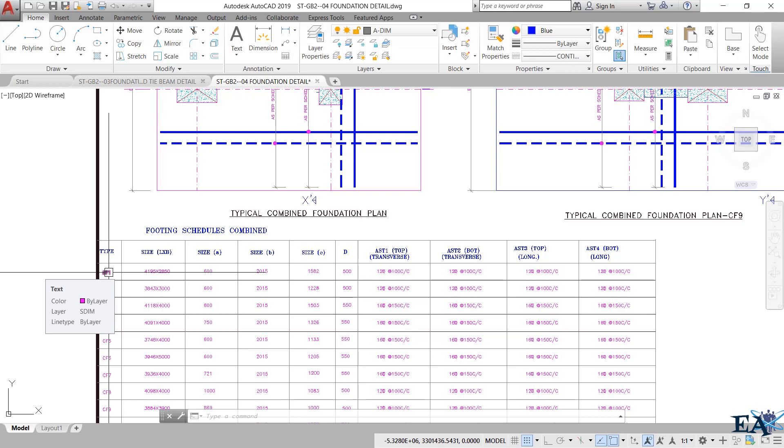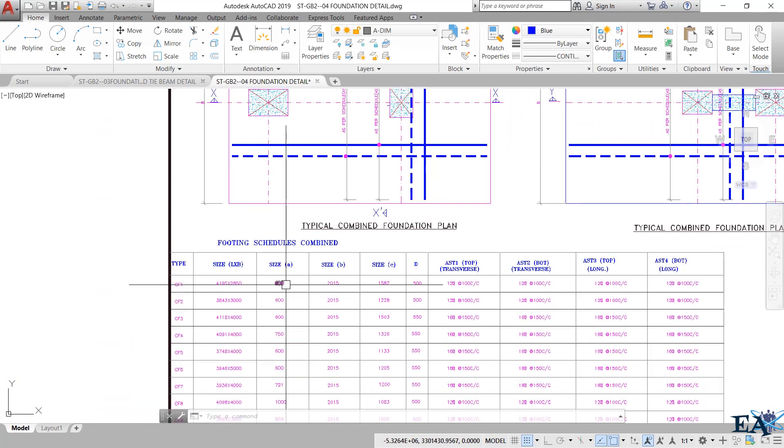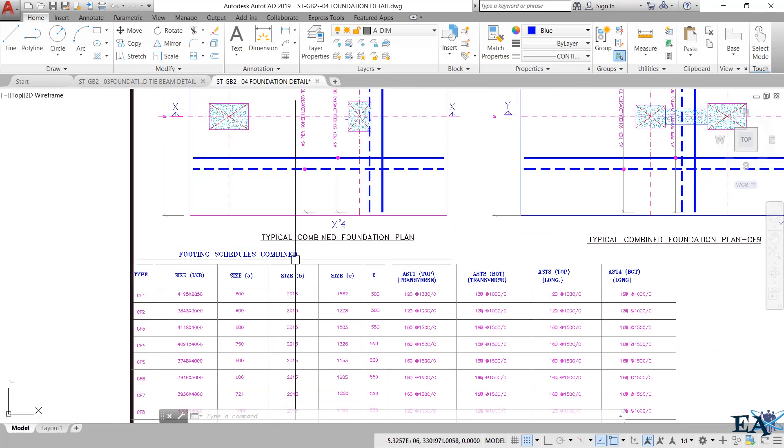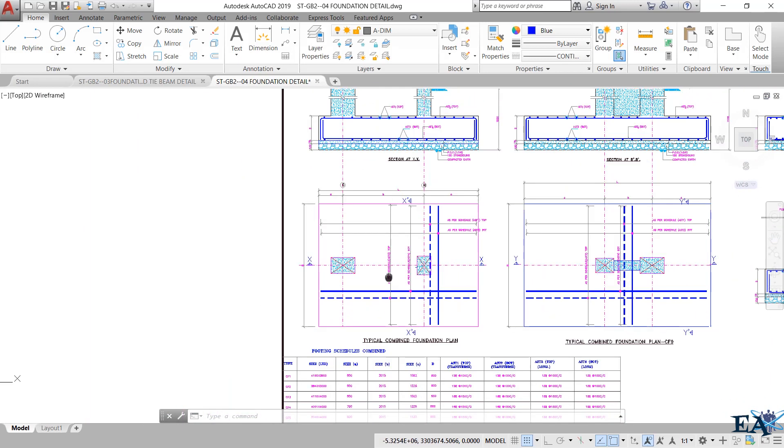The size of the footing is 4195 by 2850 — that is length by breadth. The size values A, B, and C represent the distances from the face to the center of the column, as shown in the drawings.